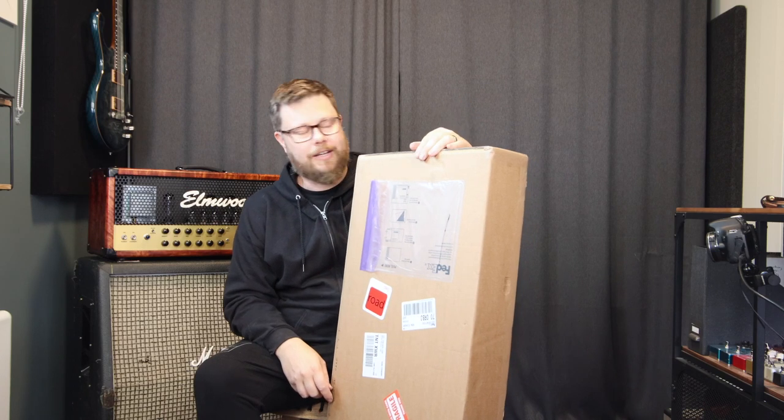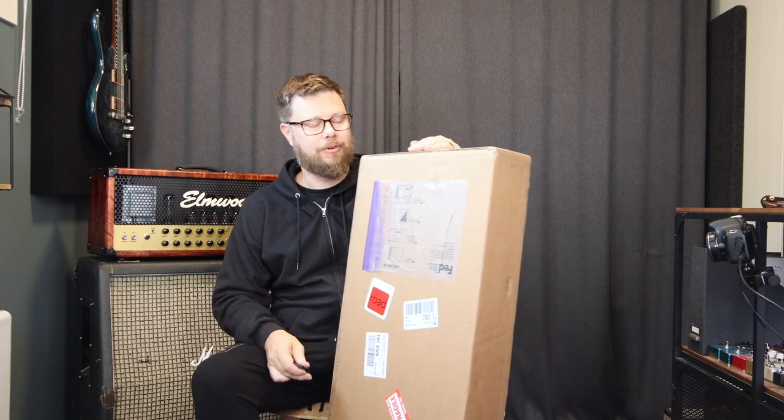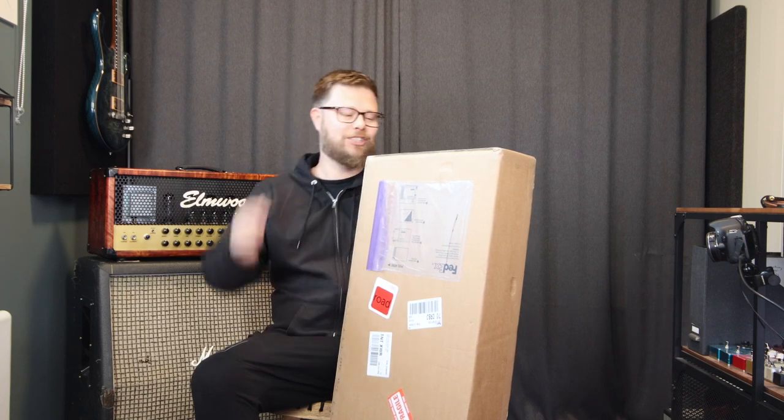Last minute I couldn't find my lavalier mic so it's just cam audio, but that's fine for just the voice. So let's crack this thing open and see what's inside, shall we.